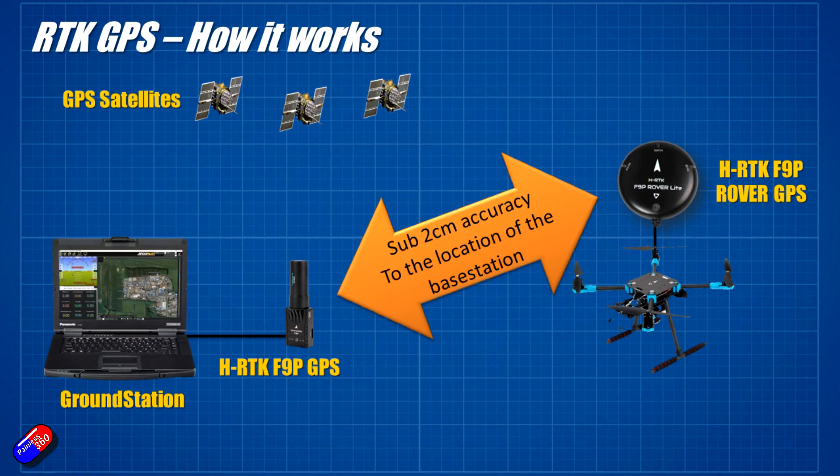Thanks for the demo, Ben. There are a couple of things to think about because you don't immediately get sub-centimetre accuracy just by having this system. The centimetre accuracy is between the base station and the vehicle once it's calibrated. It's really important that you know the base station's position absolutely accurately — standing on an OS survey point helps. However, if you have the base station in the same position every time you fly, you can do those repeatable flights to within a very tight margin, whereas with a normal model you might be within a couple of meters flying the same mission over and over.